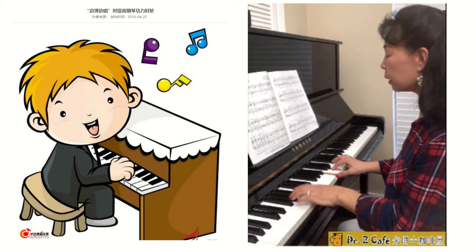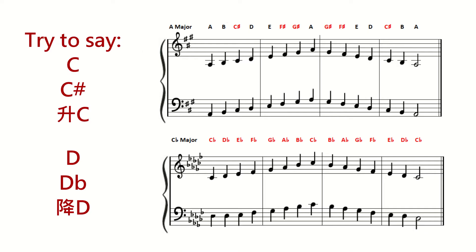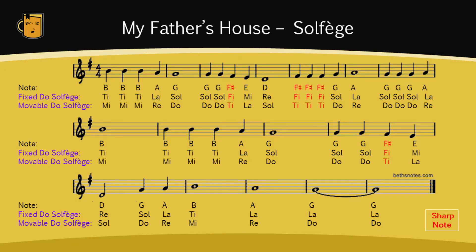If we can sing along while practicing the scales, our music senses will improve. However, because it takes much longer to say a sharp or flat note than a natural note, it is hard to sing along unless you change the notes into Do-Re-Mi-Fa-Sol-La-Ti-Do. Then you lose the direct one-on-one correlation between the staff notes and the names, as well as between the names and the piano keys.